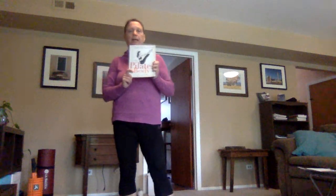Hi, this is Mrs. Breen. I'm going to be teaching you Pilates. We're going to be using this book as a reference, The Pilates Body by Brooke Seiler.